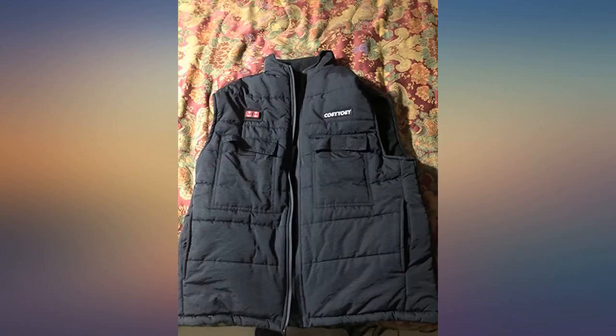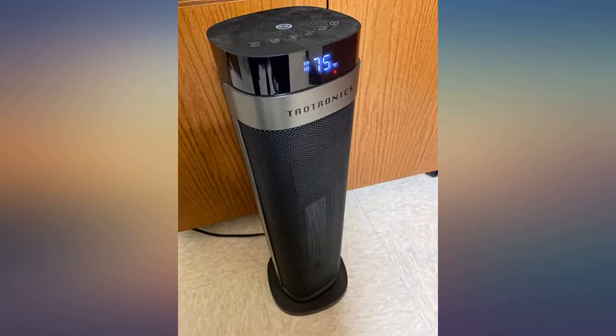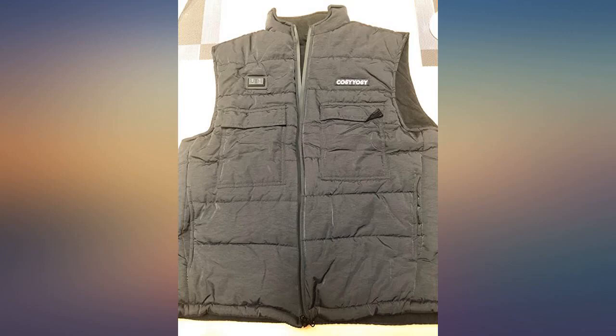It has lots of pockets: two upper pockets one on each side, two side pockets, and two interior pockets, one of which holds your power bank to heat the vest. The vest also comes with two power buttons and displays three colors pertaining to the heat temperature — red indicates high, blue indicates medium, and green indicates low.